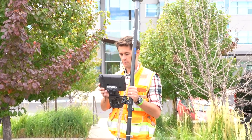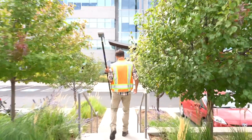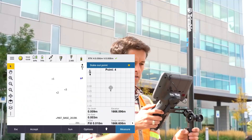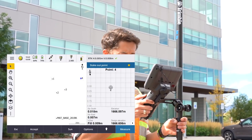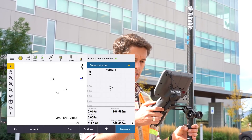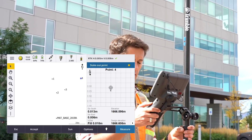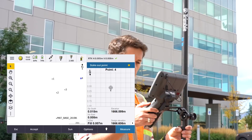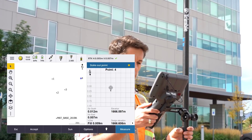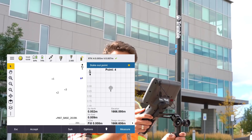We'll start with one that's close — point number four. We're in that urban environment near the building. On this first point we're horizontally within 10 to 15 millimeters. It would probably be a bit easier if I had a set of bipods to be stable, and we're seeing a fill of about 9, 10, 11 millimeters — so around about a centimeter or so.